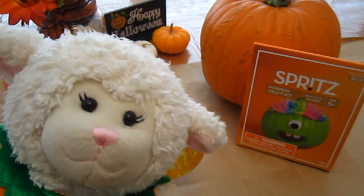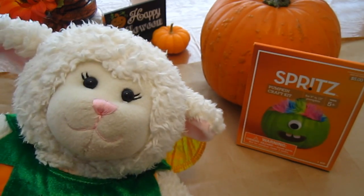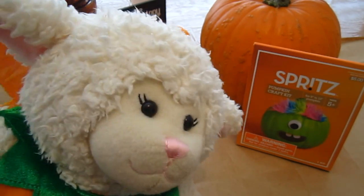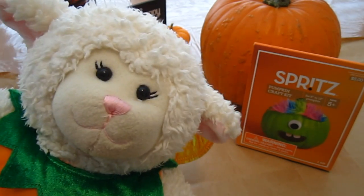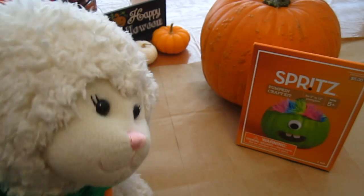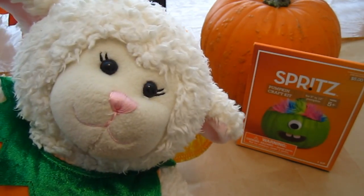Hi everybody, Lambie here and welcome to another episode. In today's episode, I'm going to be doing my Halloween pumpkin. Now normally I carve a pumpkin, but this year we decided we wanted to do something a little different. So behind me here, you will see the supplies that we're going to need to make my pumpkin.